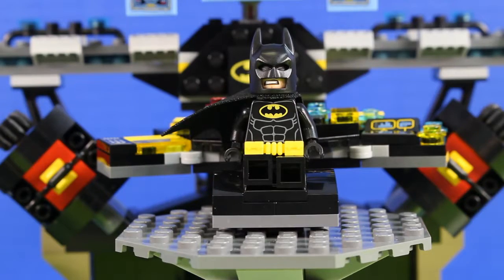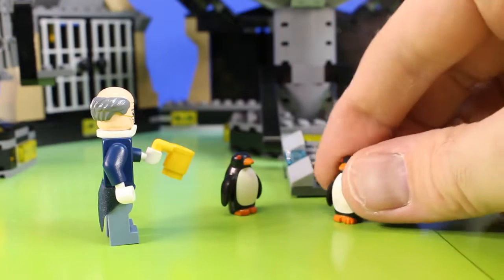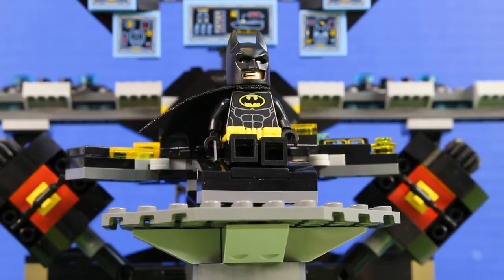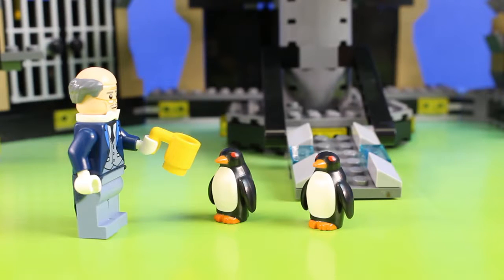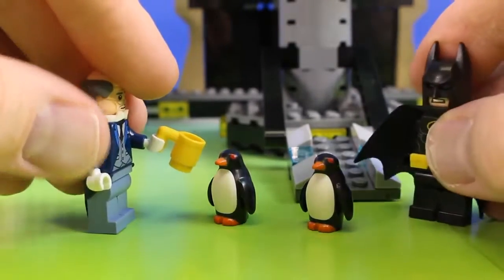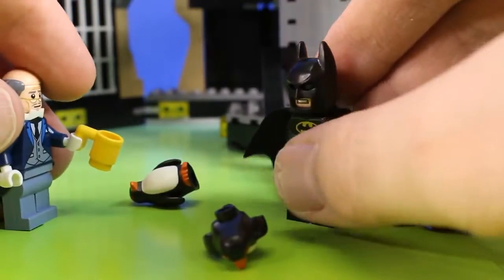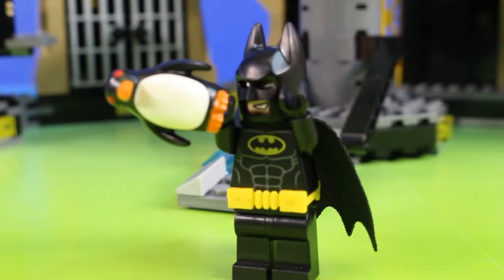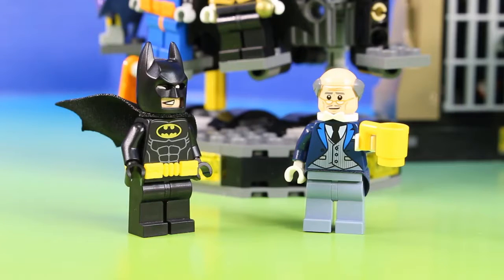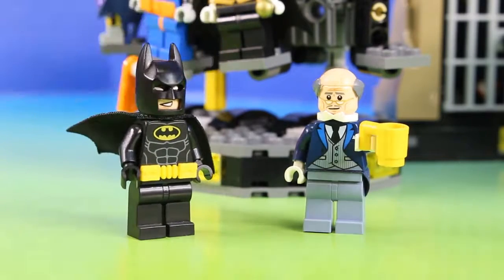Oh no, do you hear that? There's been a security breach. Master Wayne, it's down here — it's these two tiny little penguins. They must be after my protein coffee. I'll be right down, Alfred. Master Wayne, I don't think they're after your protein coffee, but I'm not sure exactly what they're after. Don't worry, Alfred, I'll help you. Take that. Take that. I'll lock these little troublemakers up. Nice work, Master Wayne. Can you stop calling me Master Wayne? I'm in my Batman costume — call me Batman.